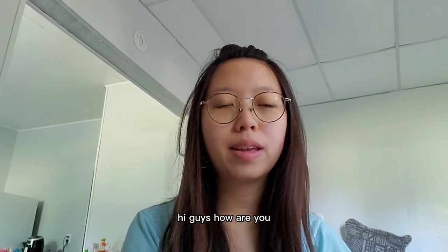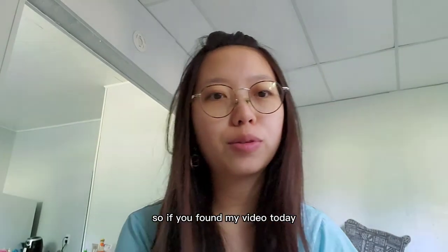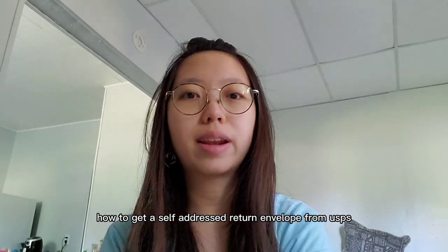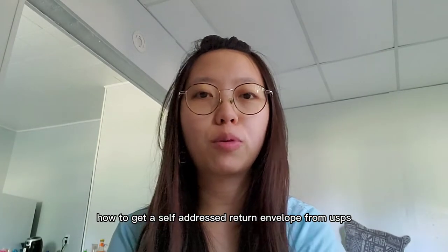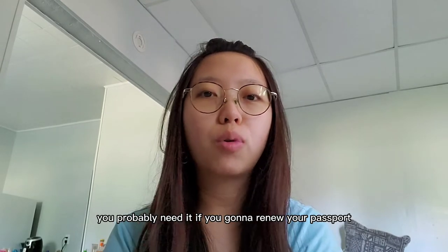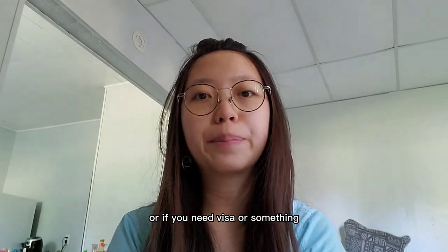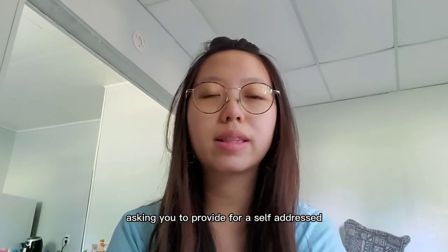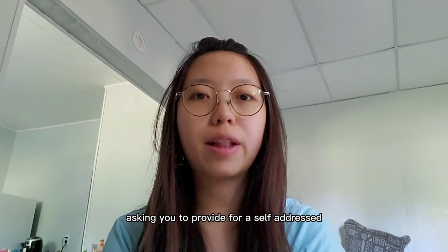Hi guys, how are you? If you found my video today, you're probably looking for how to get a self-addressed stamped envelope from USPS. You probably need it if you're going to renew your passport, or if you need a visa, and the embassy or consulate is asking you to provide a self-addressed stamped envelope.